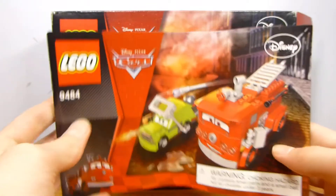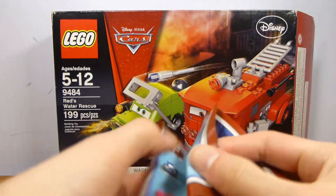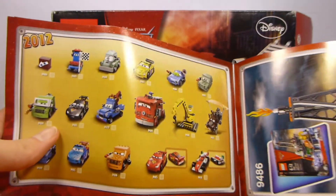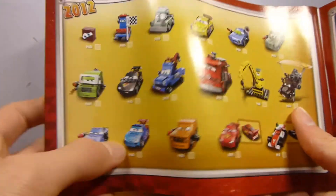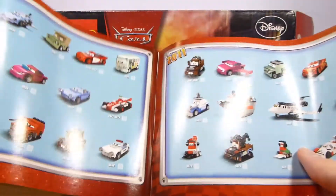The instruction manual is nothing too special, but it does have a cool little checklist at the back showing all of the cars. At this point, I believe the only two car sets I don't have are the Ivan Mater one and the Finn McMissile one — but I did just order that, so it'll be coming soon. Then I would just need Ivan Mater, and I think that's all of them.